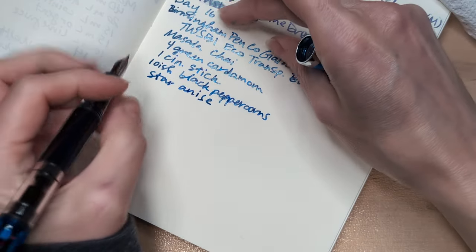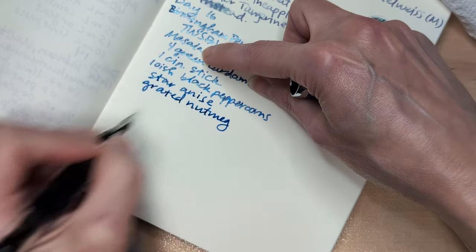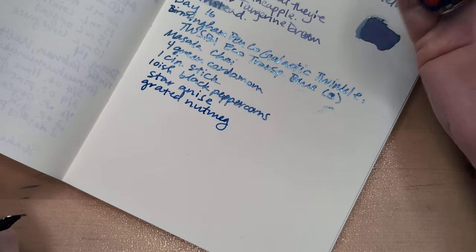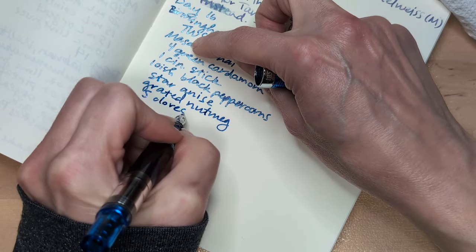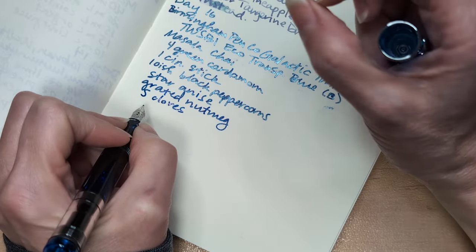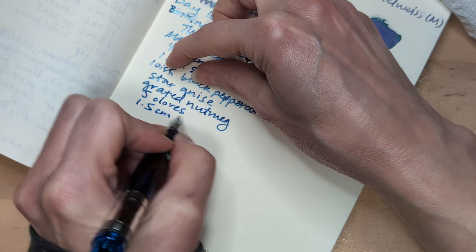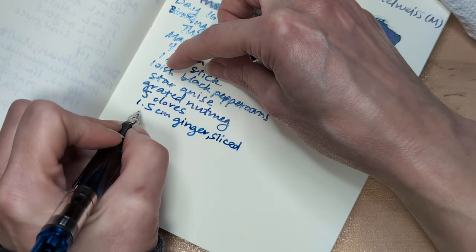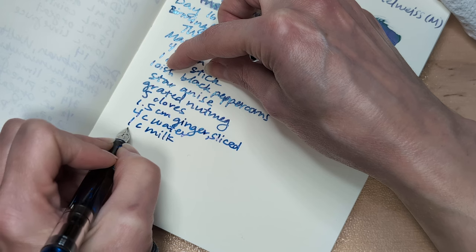Some grated nutmeg — do this fresh, or leave it out. Just get fresh nutmeg — those things last basically your whole life. I bought a jar and I'm probably going to take my whole life to use it, and it's great. Five cloves — those pointy jabby things that cut your fingers. About 1.5 centimeters of ginger, sliced. Four cups water, one cup milk, sugar to taste — it can be sweet.